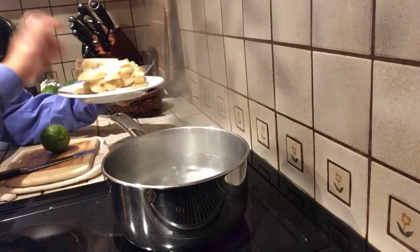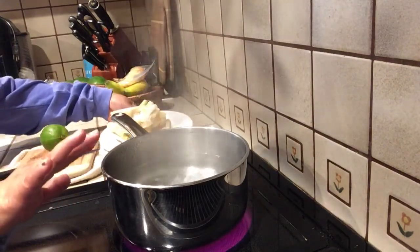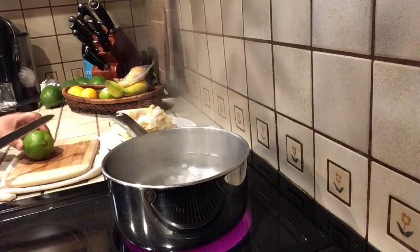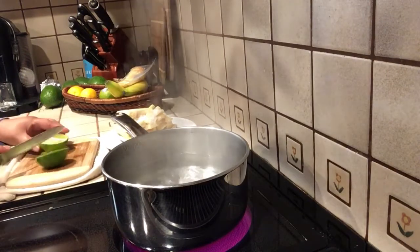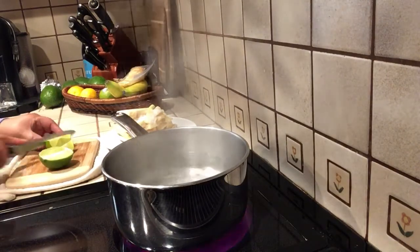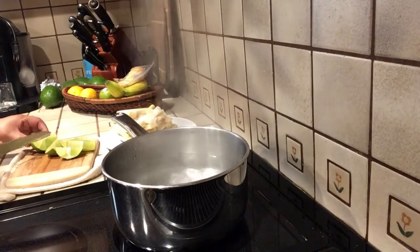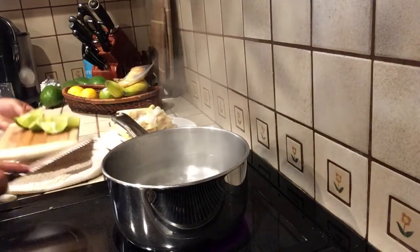I have the boiling water here — this is about one gallon of boiling water. And then I have some lime. Let me just cut the lime. You don't have to cut it very small, just cut it into about six slices like this.